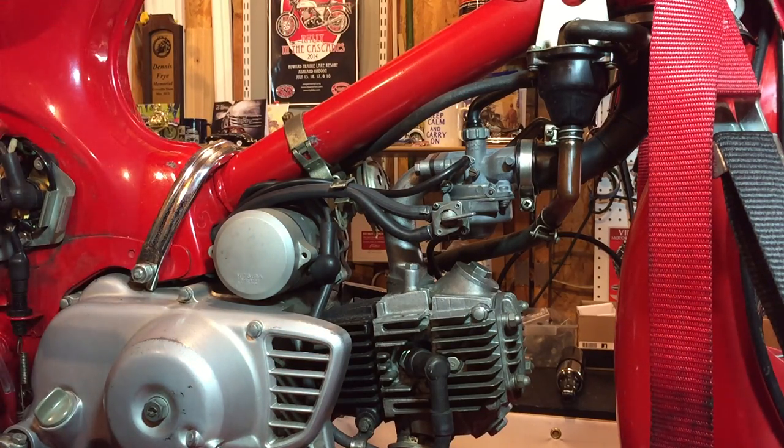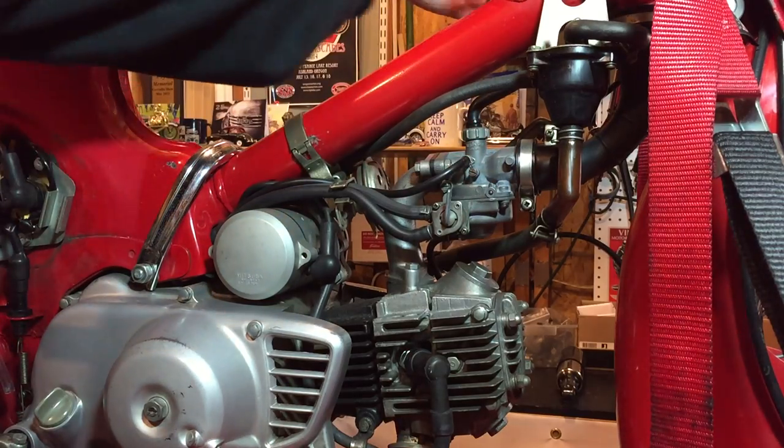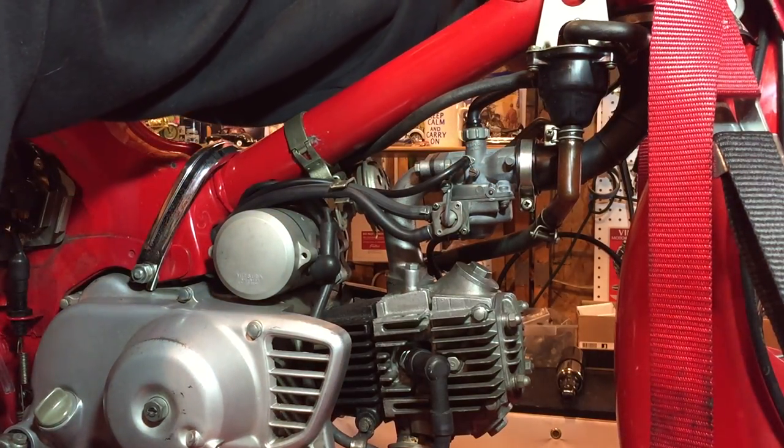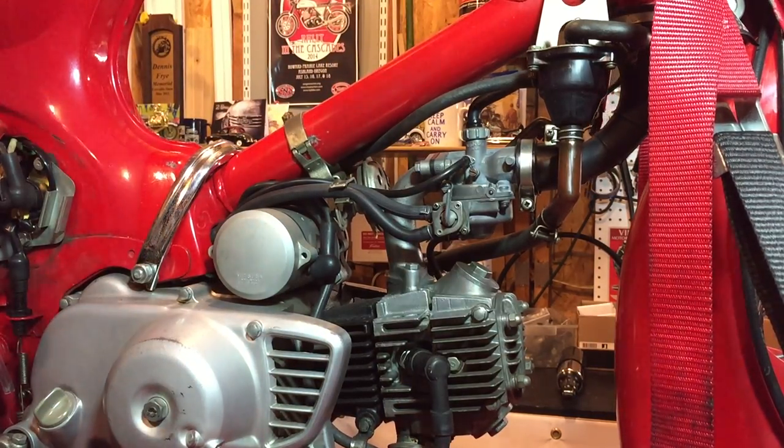I'll start the bike and you'll hear that the bike overruns when I rev it. Gas on, ignition on — it was already on, I started the bike earlier. Here it goes.